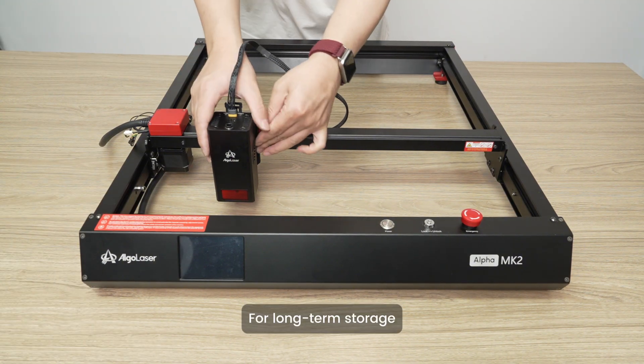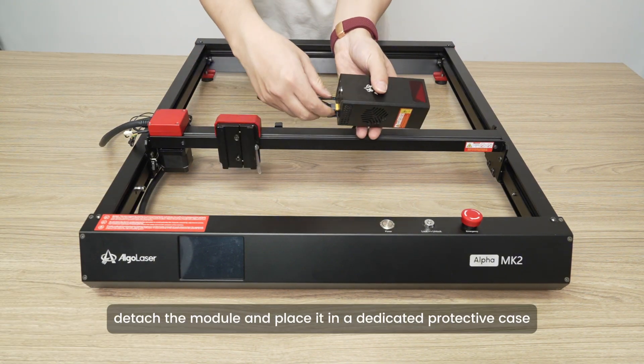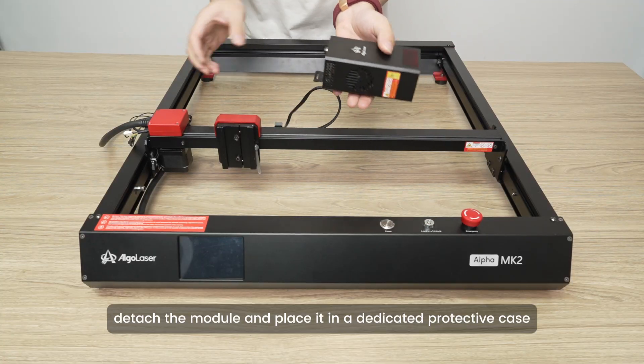For long-term storage, detach the module and place it in a dedicated protective case.